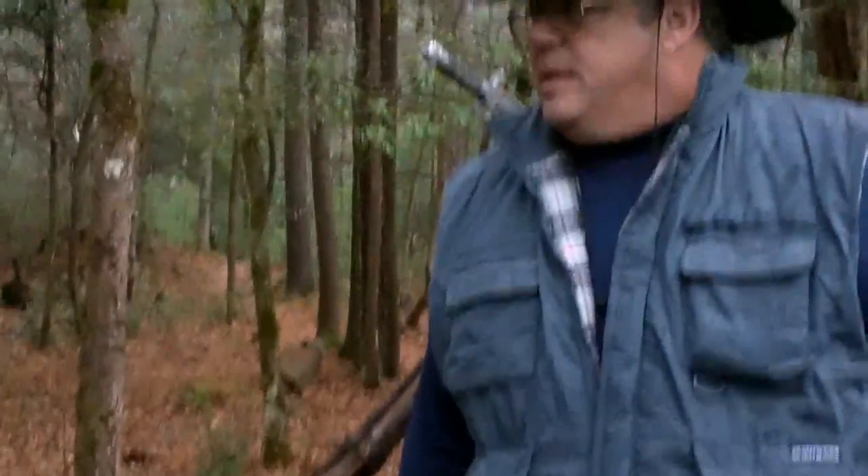There's downed trees and things that I would have to utilize in order to survive. A couple of things here: I'm bleeding calories. It's cold, it's in the low 30s, and it's raining and I'm getting wet. So what I need to do is conserve energy.